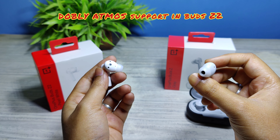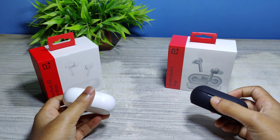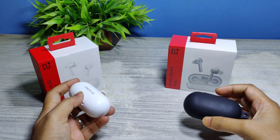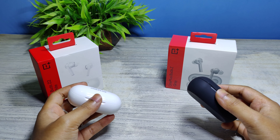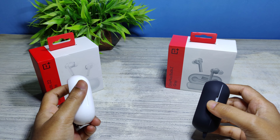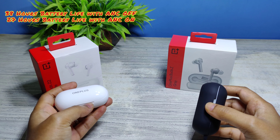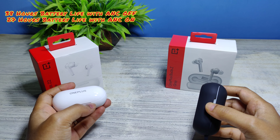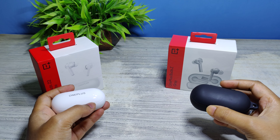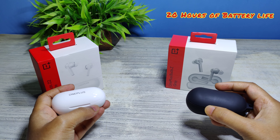Let's talk about the battery life. With a full charge of the charging case, the OnePlus Buds Z2 gives a battery life of 38 hours without active noise cancellation, and 27 hours of playback time with active noise cancellation. OnePlus Buds Z gives a battery life of 20 hours on a full charge.